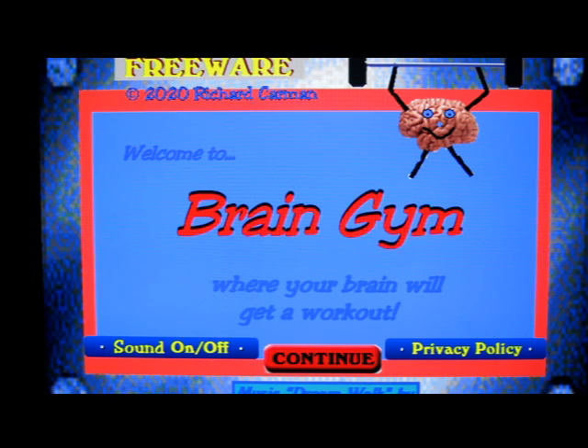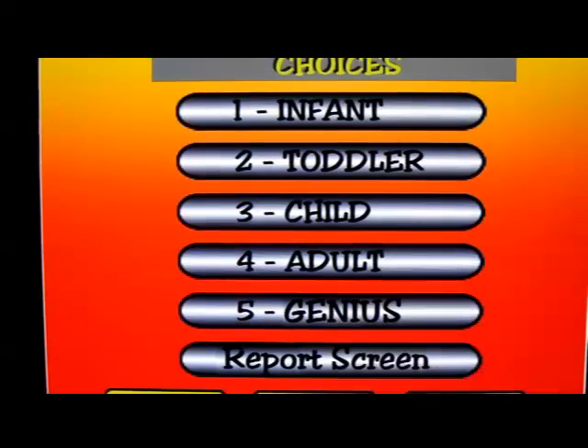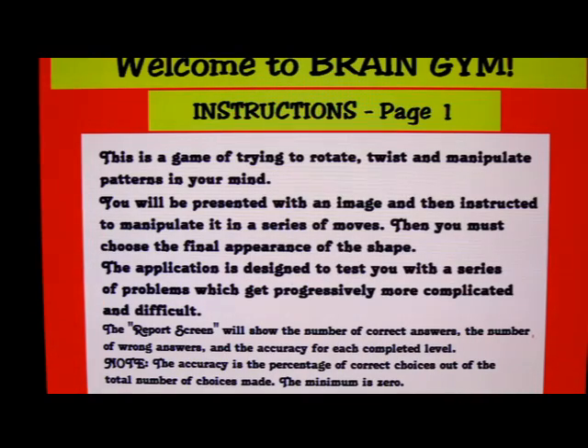So why not give your brain a workout? There are five levels and then at the end there's a report screen. This is available in Android versions and also in Windows versions. Let's take a look at the instructions.